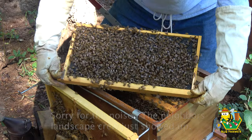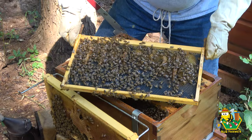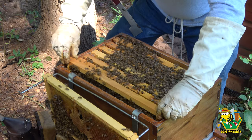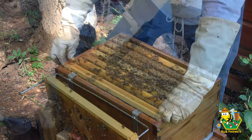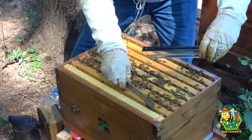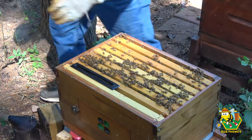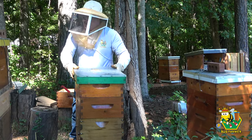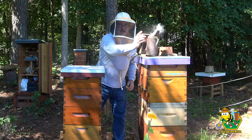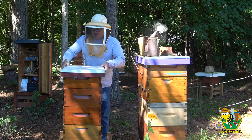I do not see the queen, but I've got a guy with a blower coming up behind me here, so I'm going to close this hive up as quickly as I can. The landscape crew is gone, and I can finally get back to my video here. Let's jump inside of Juno and take a look.